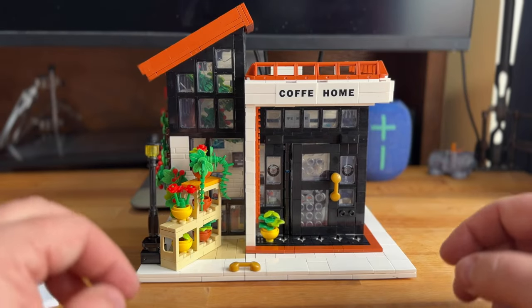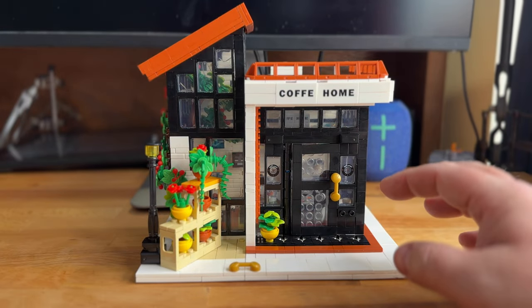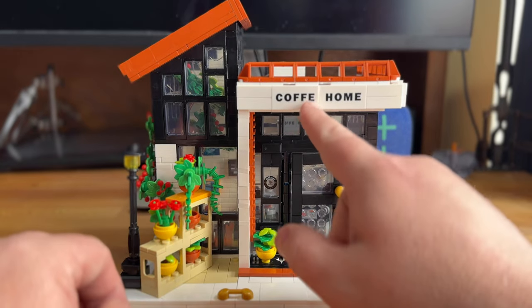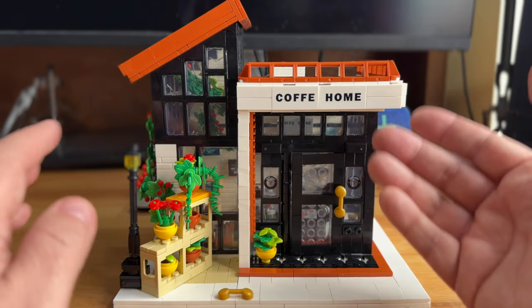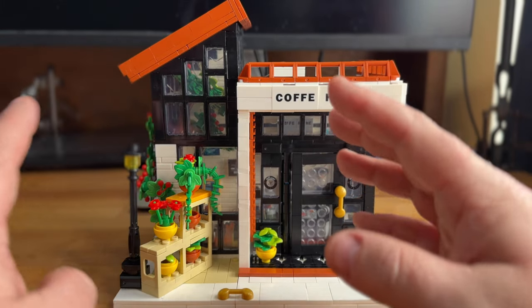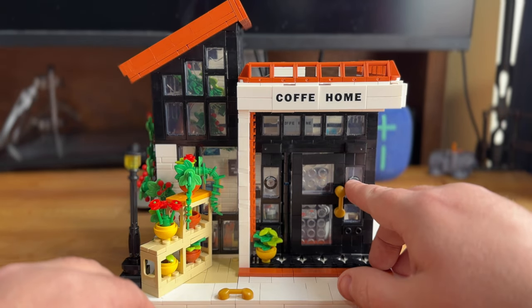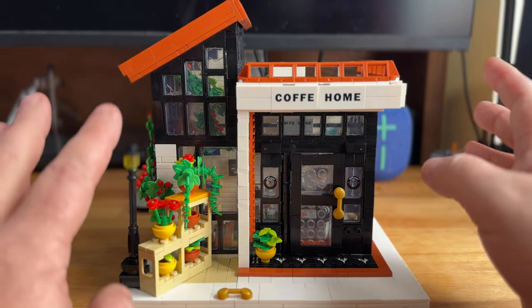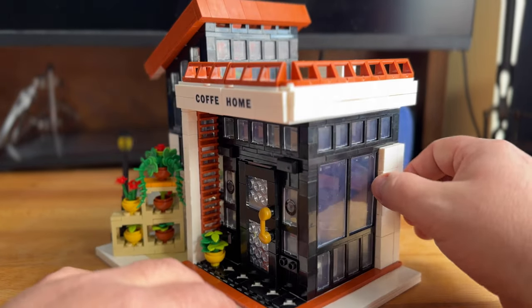Here is the completed coffee house — or coffee home, as it turns out. When you get products from China there can be translation issues. There should be another E in 'coffee,' and while the box says 'coffee house,' the build says 'coffee home' everywhere. Even on the little windows it says 'coffee come' — C-O-M-E. So there's a little language barrier there, I guess.